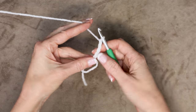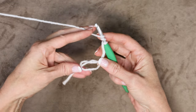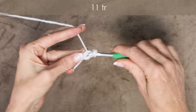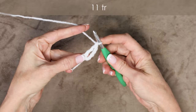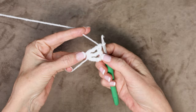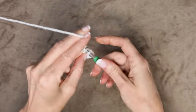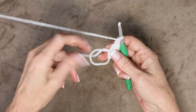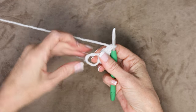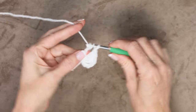Chain 4 counts as our first treble crochet. Now wrap your yarn twice and we're going to do 11 treble crochets into the center of the ring, taking care to work over our tail. If your tail gets small you can just grab it and give it a pull — that will lengthen your tail and shrink up your magic ring. Pause the video and work along. I'll meet you back when you have made 11 treble crochets.